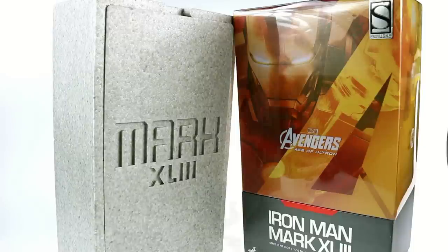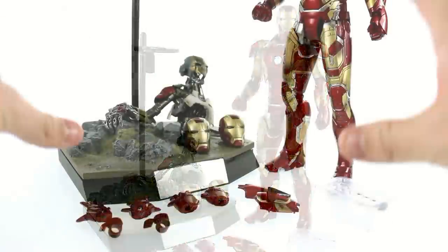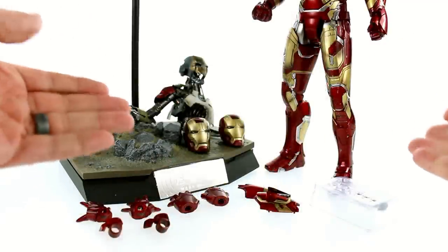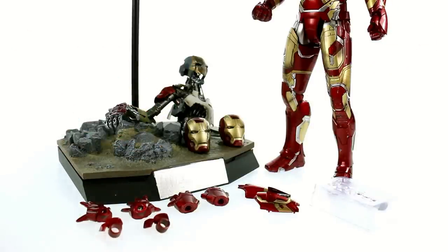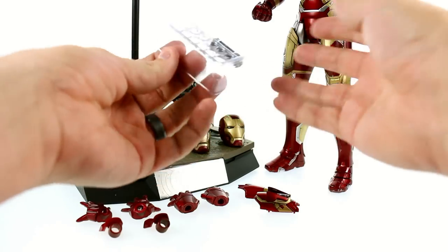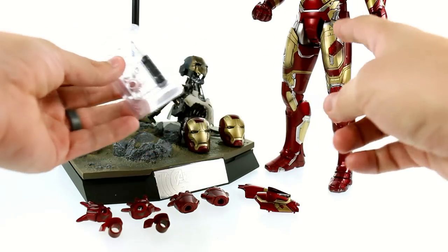Here we have the Mark 43 opened up and out of his packaging. Starting off first as usual, let's take a look at his accessories. One of the criticisms against the Mark 43 is that collectors feel you don't get as much stuff as you did with the Mark 42. The Mark 43 does have several light-up features, so you do get some batteries packaged in a little clamshell separately that you have to install, along with a little screwdriver.